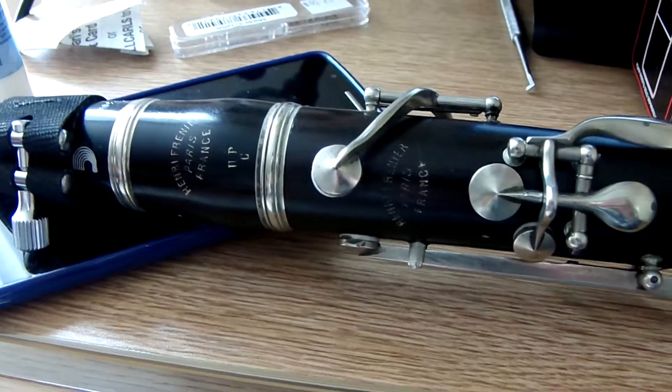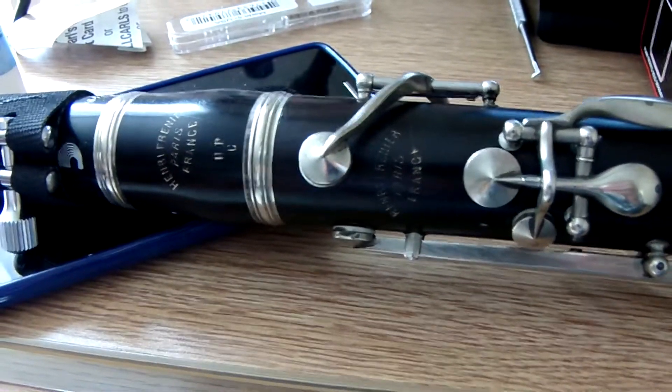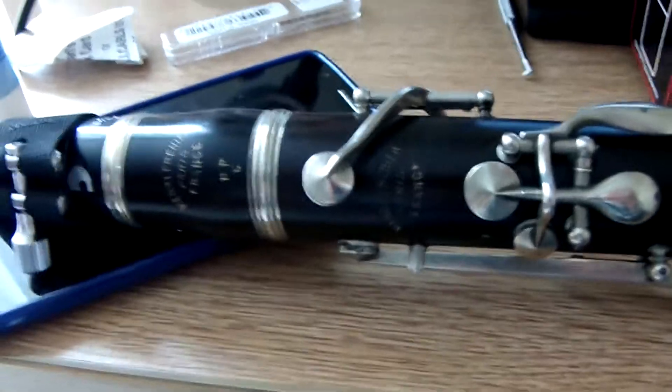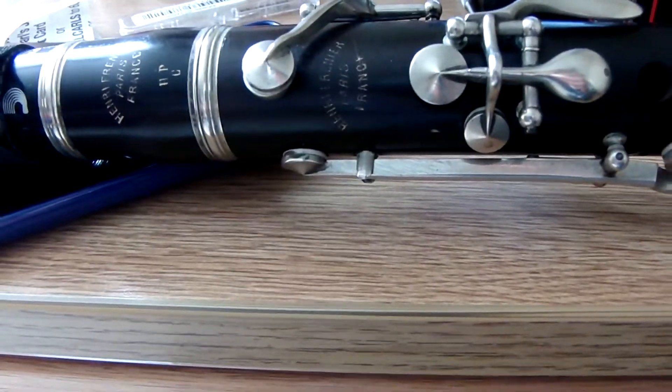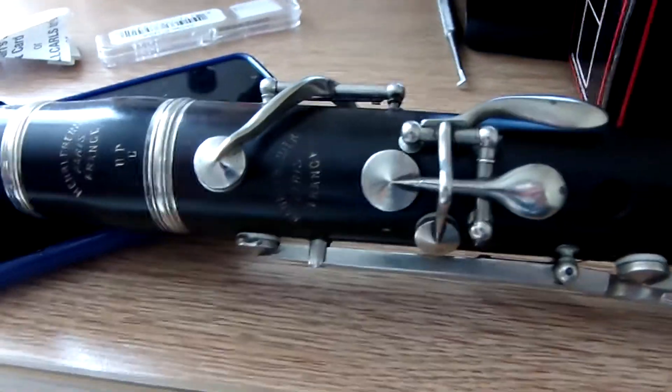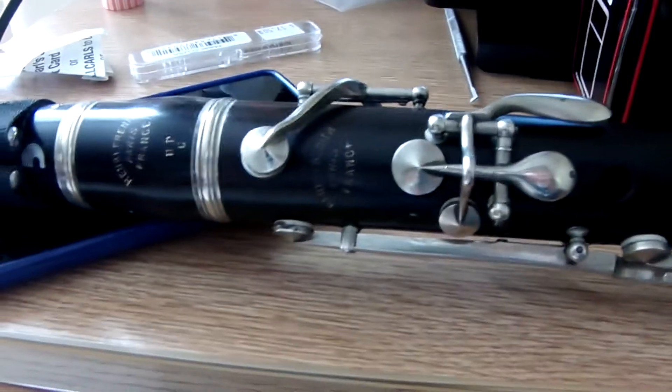It's a high-pitched C clarinet, which basically means it's pitched higher than modern standard. Right now, modern times, A is said to be equal to 440 Hertz. Back in the high-pitched days, A was equal to like 476 Hertz or something like that, so a high-pitched instrument is going to be shorter than a low-pitched counterpart.